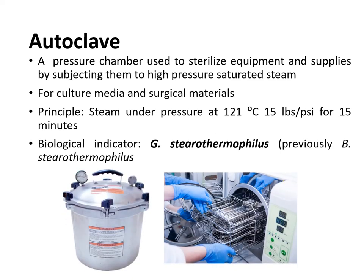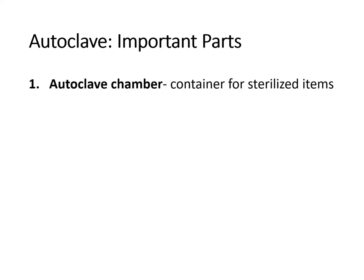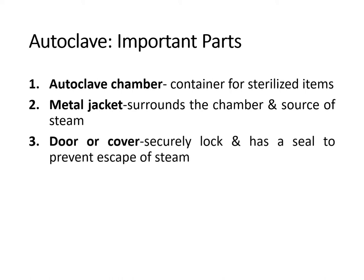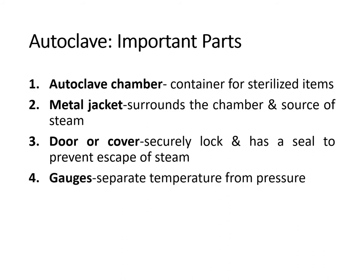Examples of autoclaves include the pressure cooker type and larger autoclaves that look like washing machines. The parts of the autoclave include: the autoclave chamber — where materials to be sterilized are placed; the metal jacket — which surrounds the chamber and is also the source of steam; the door or cover — securely locked with a seal to prevent escape of steam; and the gauges, which separate temperature from pressure.